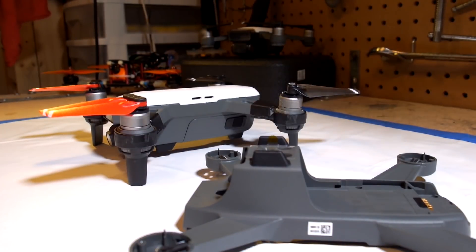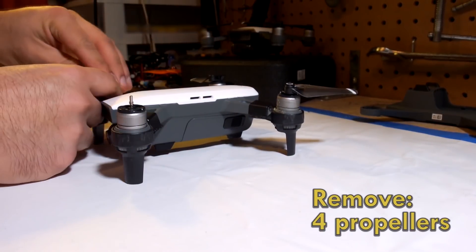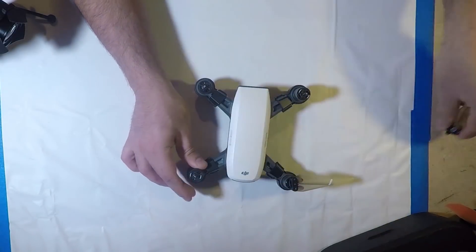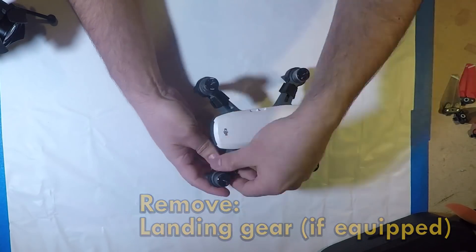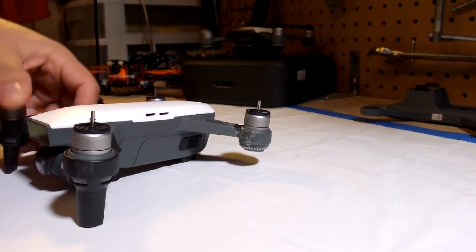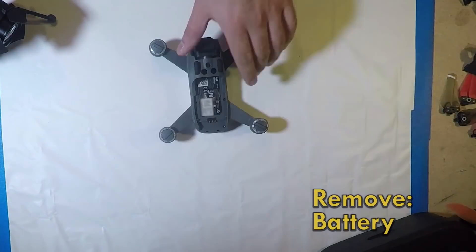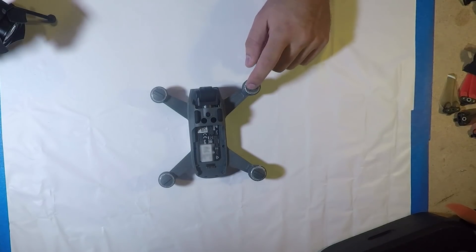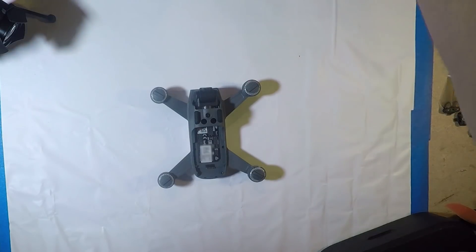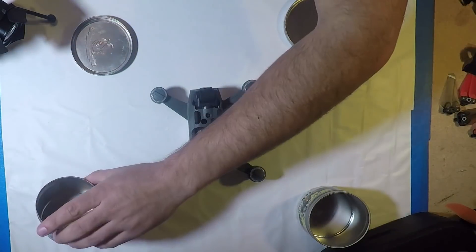The first thing we're going to do is start to take apart the old drone. We'll start quickly and easily by removing the props. We also have landing gear on this unit so we're going to remove that, and of course we're going to remove the battery. I want to make sure I keep each corner, each motor, and everything associated with that corner together — so I'm going to get four containers to store everything separately.